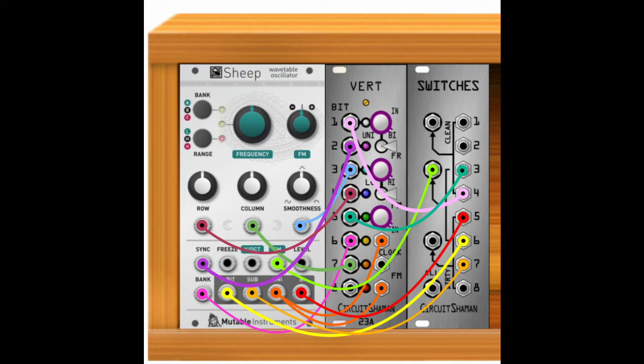The entire patch consists of a feedback loop between sheep and the vert, with switches mixing different audio outputs of sheep and also changing modulation to sheep's FM input. In this patch I have the unipolar output of sheep going into both the voltage and FM inputs of the vert, then the bipolar sub oscillator and one bit outputs are all going into the dirty Vactrol based inputs of switches. Various bits of the vert are plugged into pretty much every CV input on sheep's, except for freeze, because that would kill the feedback loop.